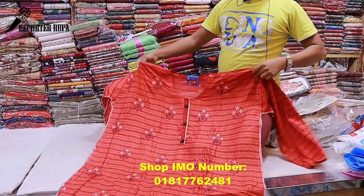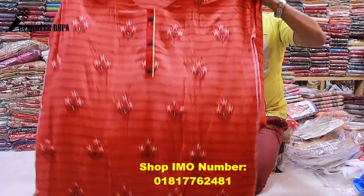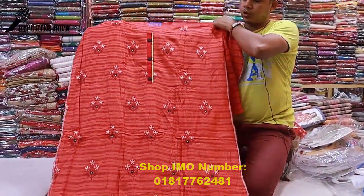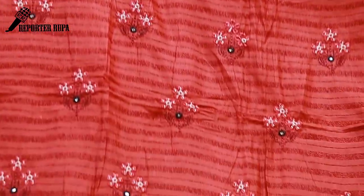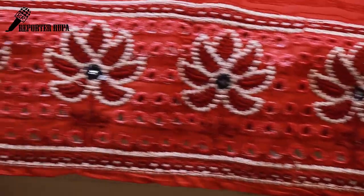We have a very beautiful dress here. It is made from Marcellized cotton. On the Marcellized cotton, beautiful embroidery stitch work has been done. The stitch work runs throughout the full body of the dress.